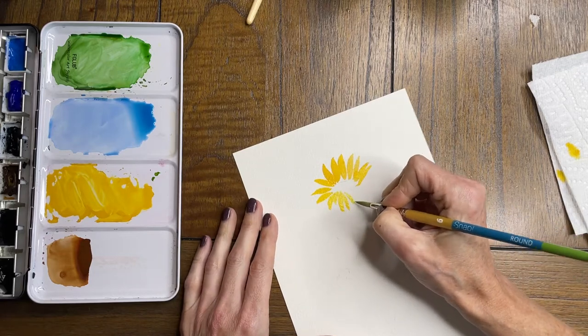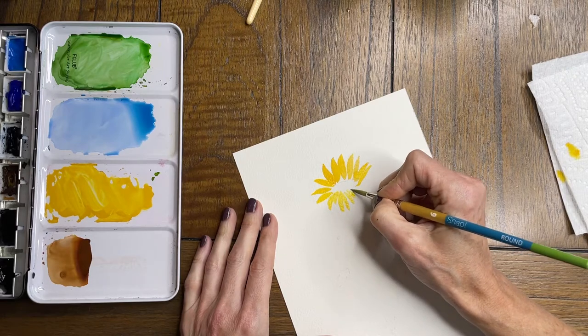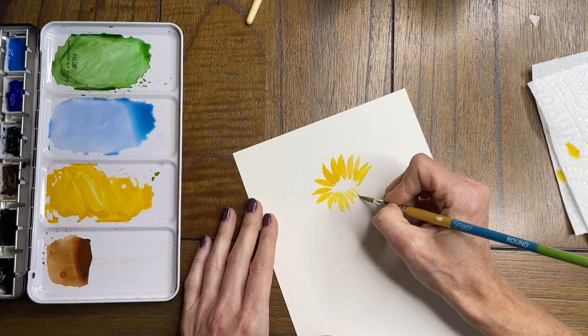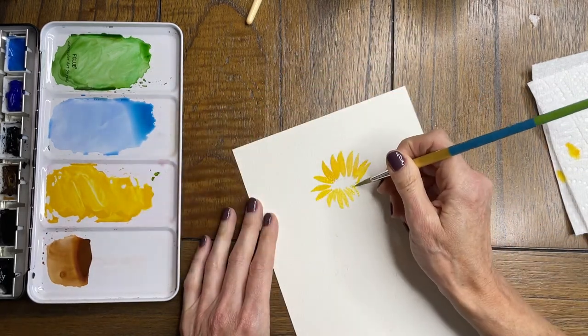I'm going to go ahead and speed this part up just a little bit so you don't have to be bored watching me paint each and every petal.